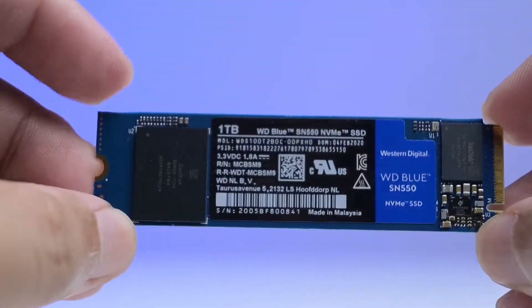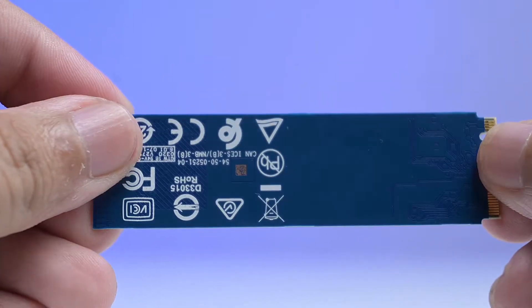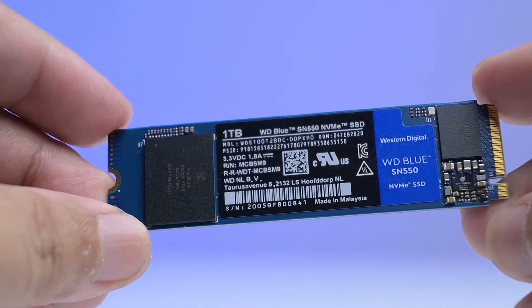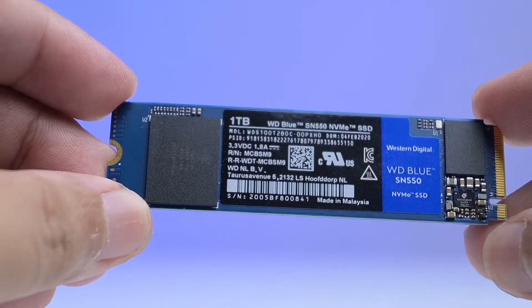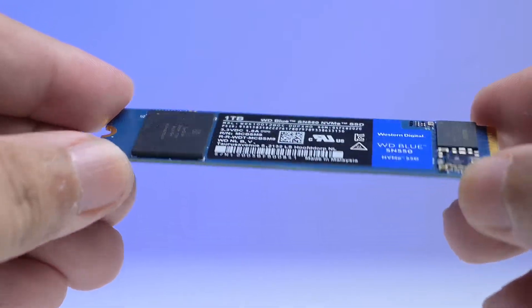The WD Blue SN550 comes in a single-sided M.2 2280 form factor with a blue PCB. The controller and firmware that powers the SSD is designed by WD. It doesn't come with DRAM, but it has a small SRAM on the controller for the task.